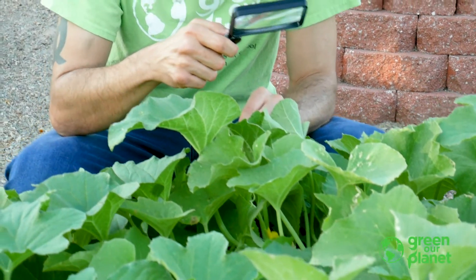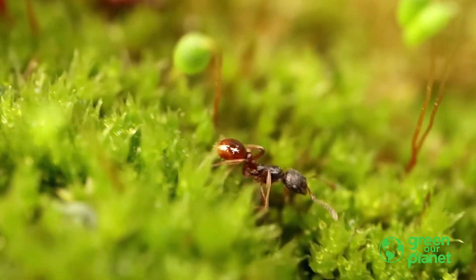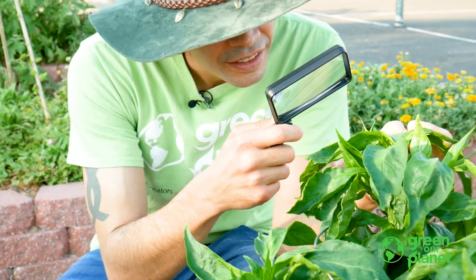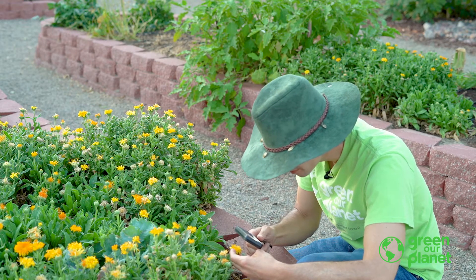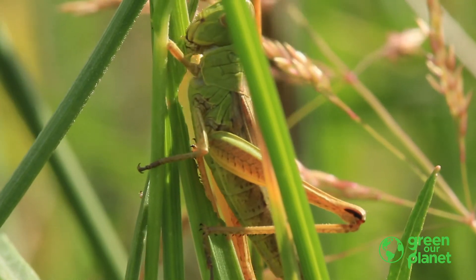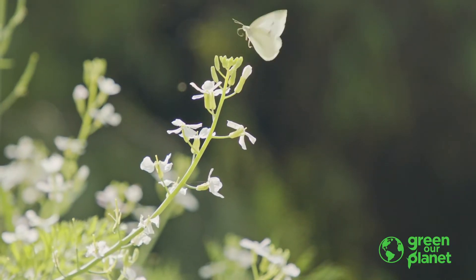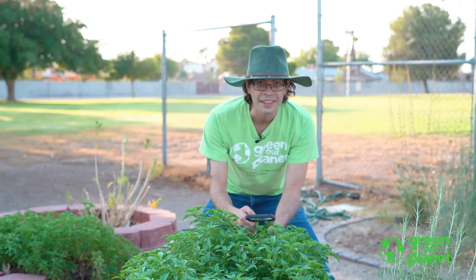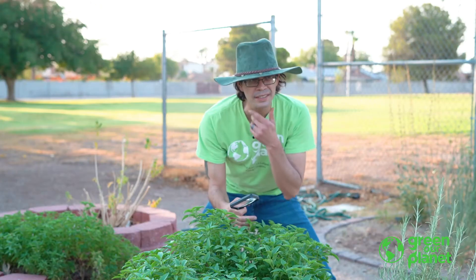Hi, I'm Farmer Joe from Green Our Planet, and I'm looking for insects. Is this an insect? It can hop. Can insects hop?